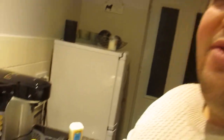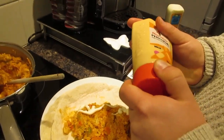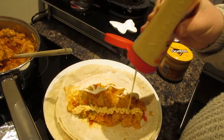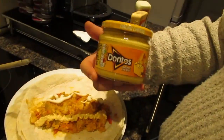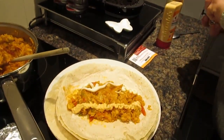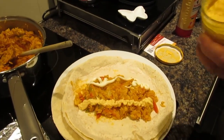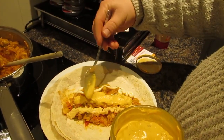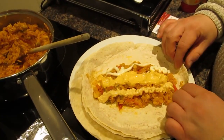They originally used chipotle mayonnaise, but we already had this piri-piri sauce and we like the look of it, just to add a bit of spiciness. And then we've got some nacho cheese sauce — I don't think nacho cheese is quite as popular in the UK, which is a shame because I love Mexican food. It's just a bit of a spicy, cheesy sauce. We'll spread it all evenly so each bite should have a similar taste.